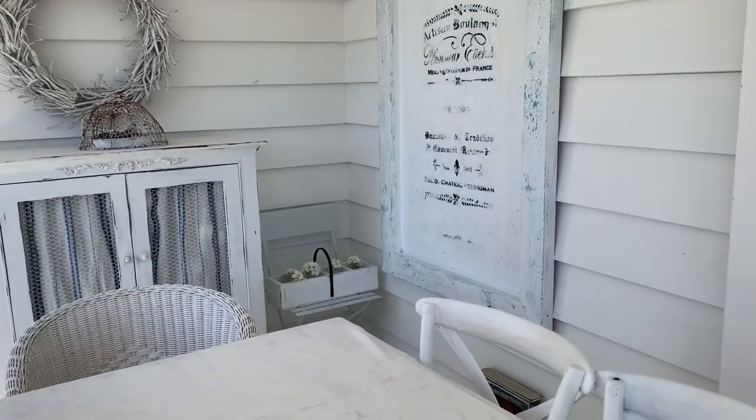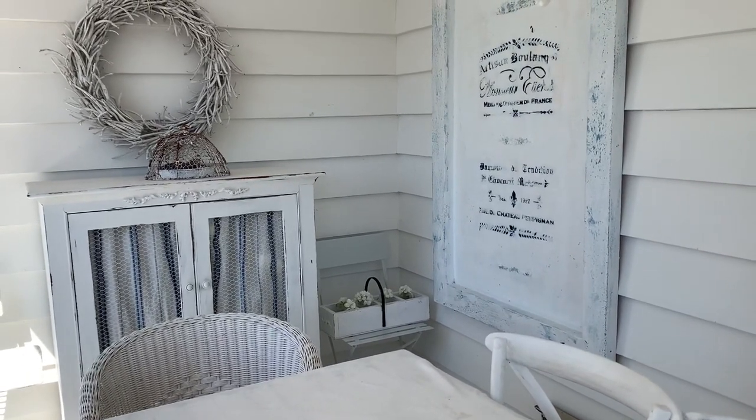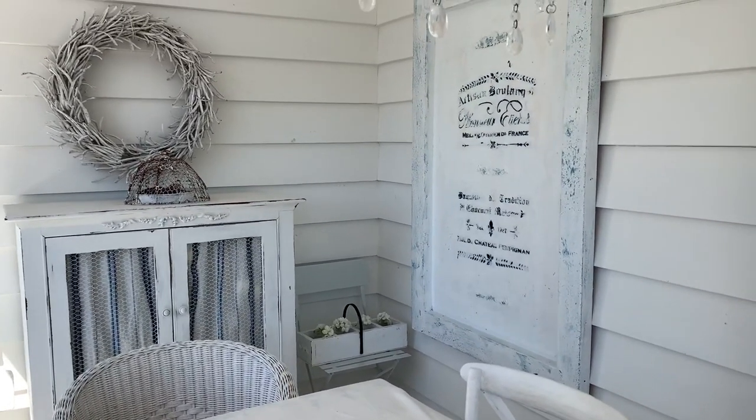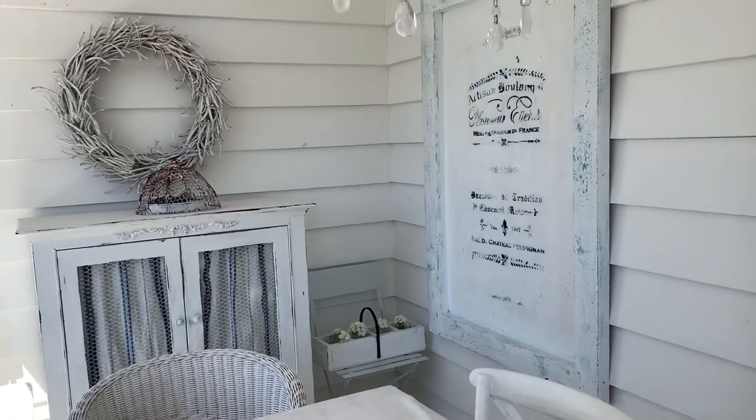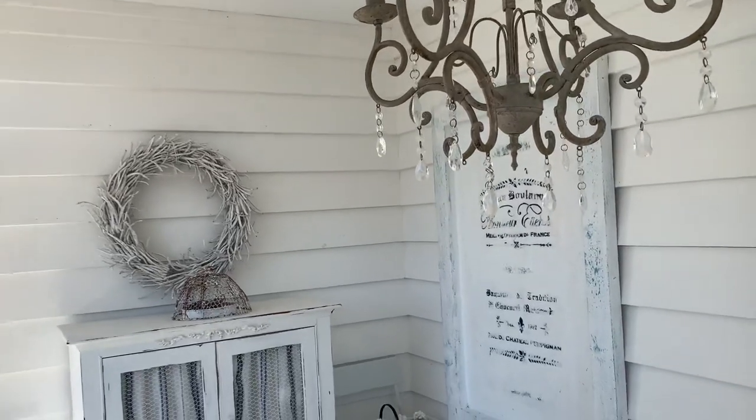Anyway guys, here's my sunroom come dining room come entrance to the house. I have been decluttering it in the last month or so, but I haven't showed you the process. It's a really really good space, it's really versatile.